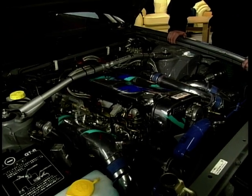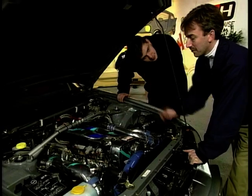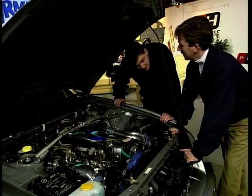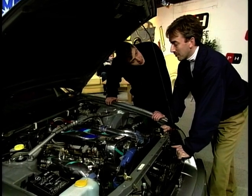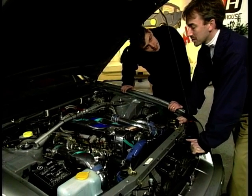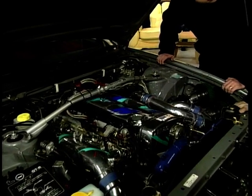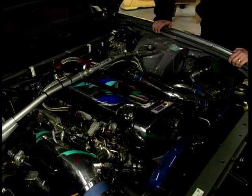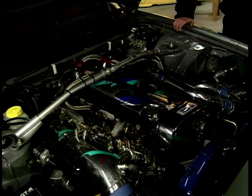All the pipework's been altered, the induction system's been altered to get the air in quick and the exhaust manifolds also to get the air out. The gearbox is a Hollinger six-speed gearbox from Australia. It's just an up-and-down gearbox, pretty road-friendly. You don't have to use the clutch when you start going, so it's obviously quicker on acceleration.